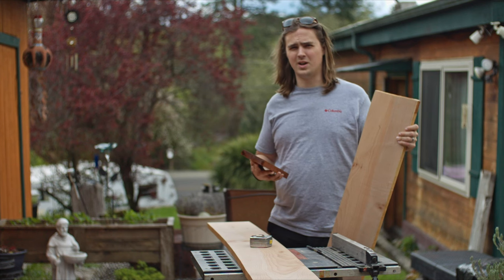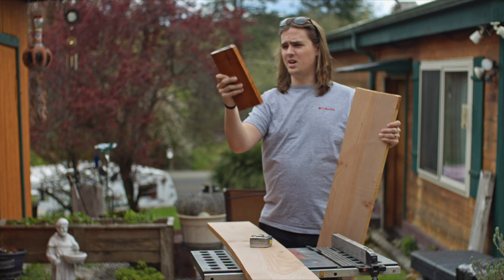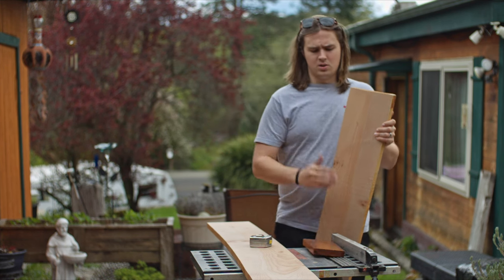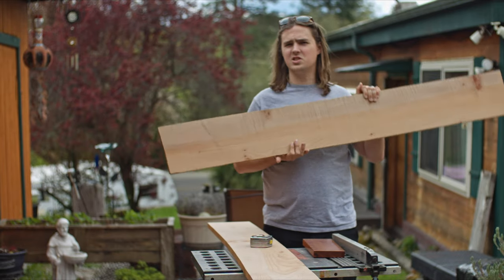This is day number two on the birdhouse build. Get it to look like this. This is a 10 inch by four and a half inch, three quarters inch. The goal right now is to take these big planks and cut them into 10 inch sections.